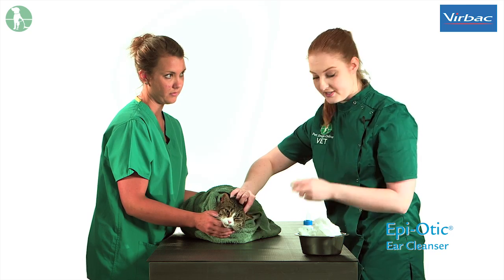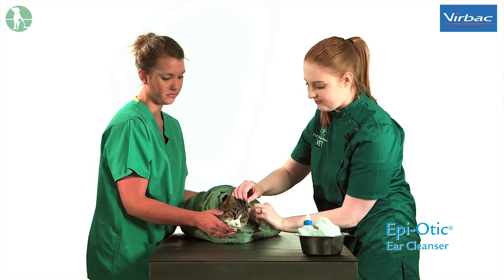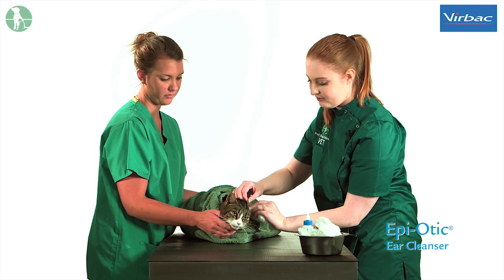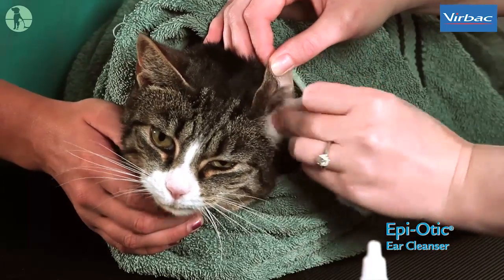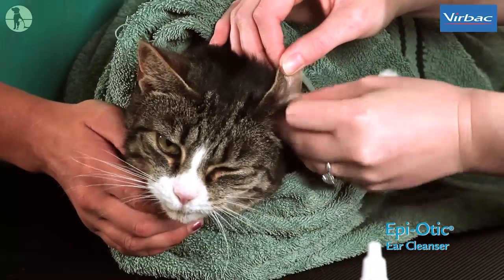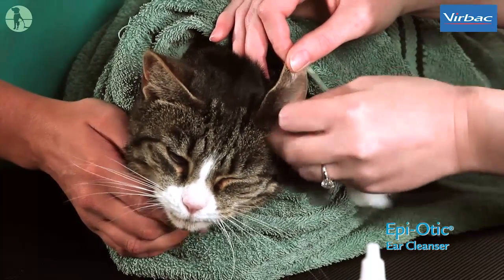You will then need to use a small piece of cotton wool to remove any excess solution or debris that may come out of the ear. It is important to note you should never introduce cotton buds or anything into the ear canal as they may rupture the eardrum and cause significant trauma.